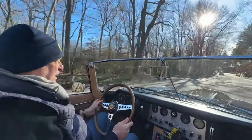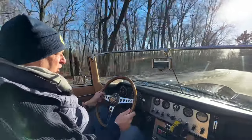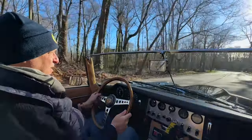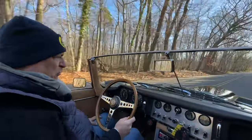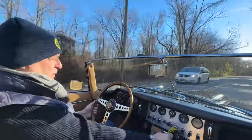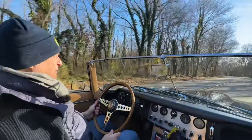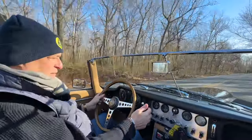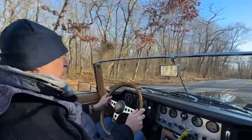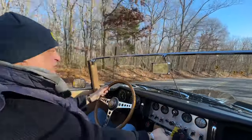Hope you enjoyed the flybys. I think she looks pretty nice in sleek black. This particular E-Type has been well known to us. As you can see, it cruises, tracks, brakes, temperatures — it's all exceptional. Well serviced.